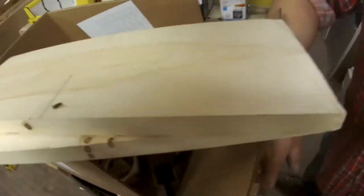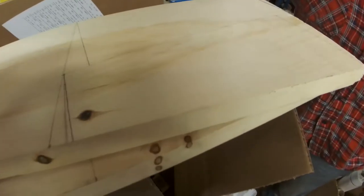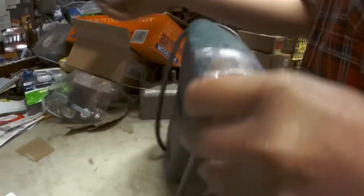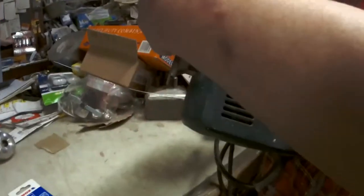I'm trying to make a laptop stand, so I'm trying to cut these two pieces here for the sides of the stand. I've never used a jigsaw — is it gonna be okay? I don't know.